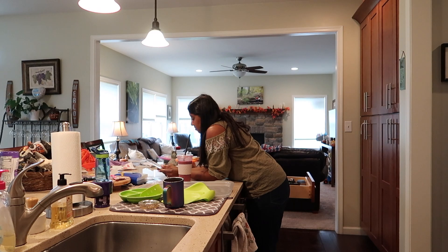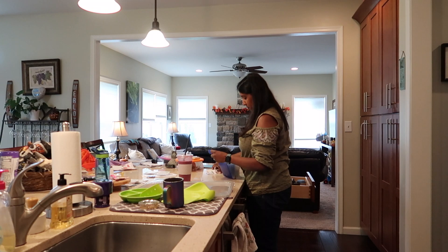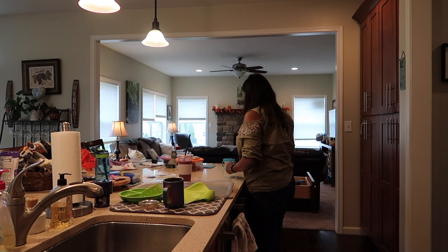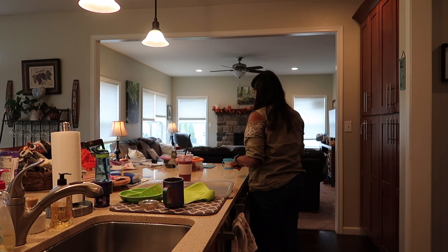As you can see, we live here — we have a messy house, real life moments right here. We have bills and odds and ends on the countertop. I'm organizing that, emptying the dishwasher, and trying to get everything ready for the week.